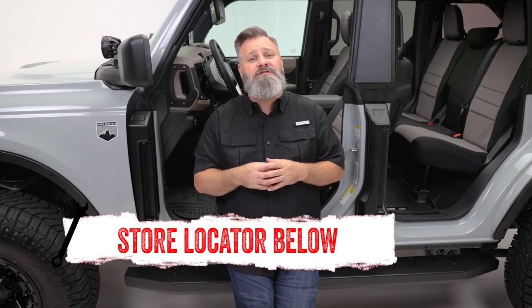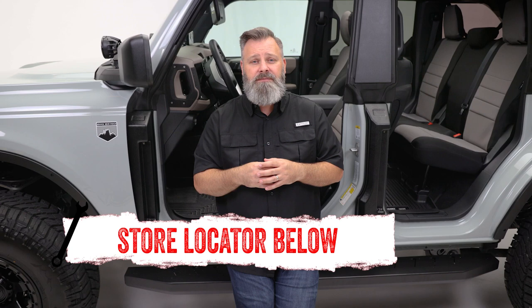If you're interested in purchasing these Bronco door hinge covers from DZ or you need help with installation, check out the store locator on the screen or in the description. Don't forget to subscribe for new videos every week. Thanks for watching and we'll see you next time on In The Garage.